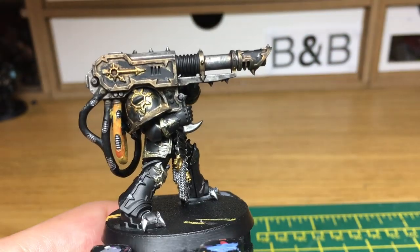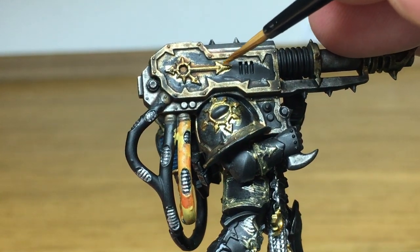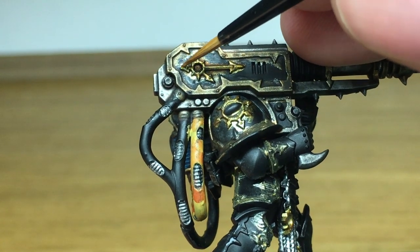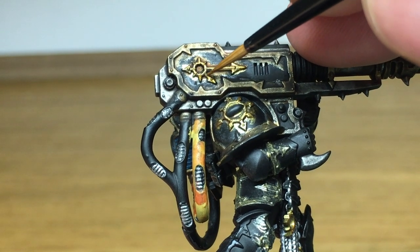Now we're going to start with Citadel Retributor Armour. We're just going to retouch up the base coat on this, leaving some of the Agrax Earthshade in the recesses. We're starting with this one so that we can then highlight it with Liberator Gold when we do the next layer.